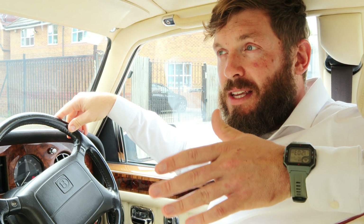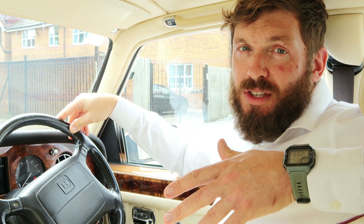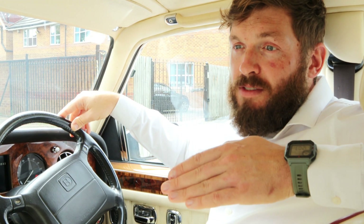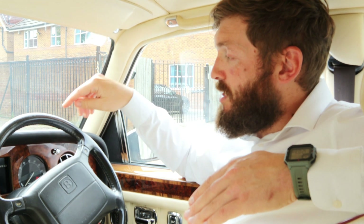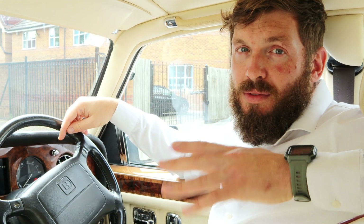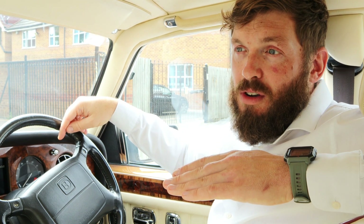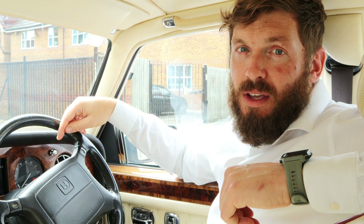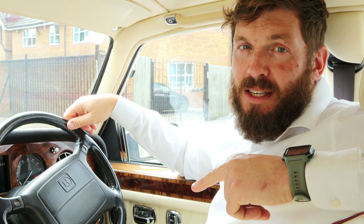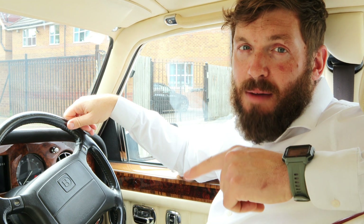What tends to happen is the diaphragms can split, or over time the pressure is lost, and you've effectively got no reserve of pressure. What will happen is you run the engine, it'll go to full pressure, the lights will go off — it will look like you've got full pressure. And as soon as you press the brakes, the lights will come back on. So I'm going to show you what it should look like and how you can check that pressure.